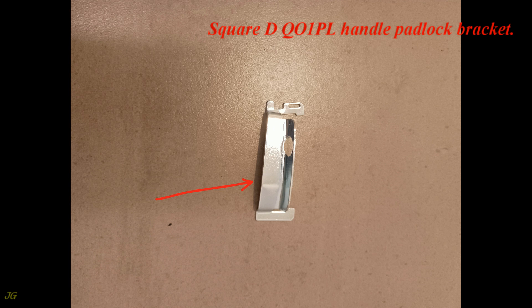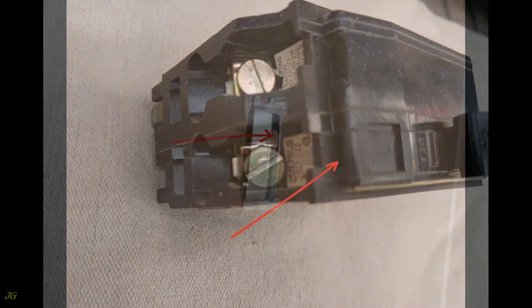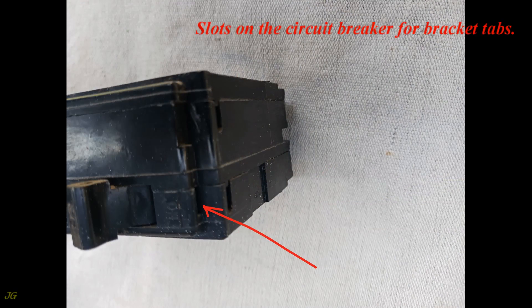The Square D QO 1PL Handle Padlock Bracket includes a bendable bracket tab, a screwdriver tip slot, a rigid bracket tab, a padlock hole, and slots on the circuit breaker for the bracket tabs.